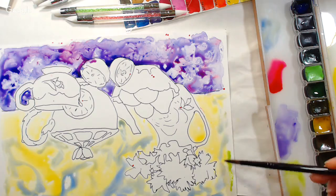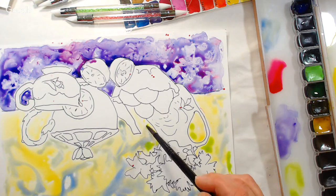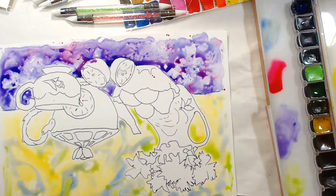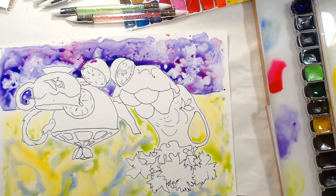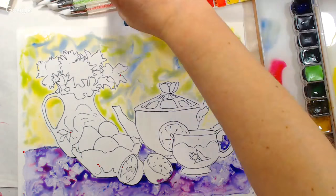Heiko asks what watercolor paper size I find most comfortable: I tend to use 11 by 15 most — that's a quarter of an imperial sheet. I also like 9 by 12 because I can complete a painting in an hour or two. I also paint on 5 by 7 watercolor cards for quick 20-minute projects. I try to match size to how much time I have. Heidi asks: Yupo is the same paper Tim Holtz uses for alcohol ink — yes, exactly.